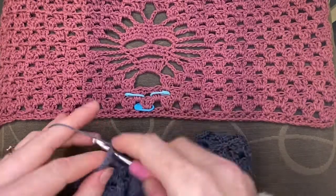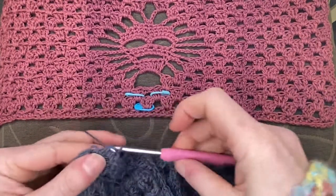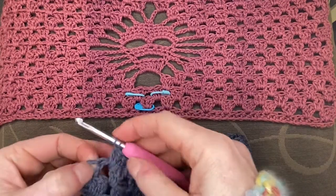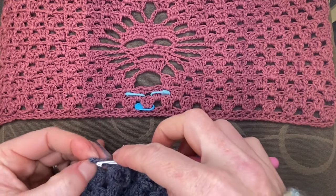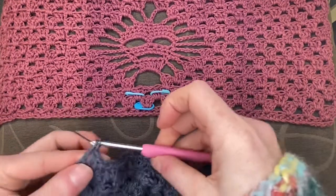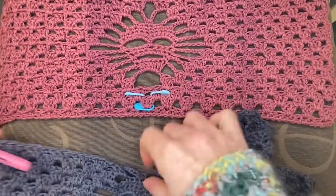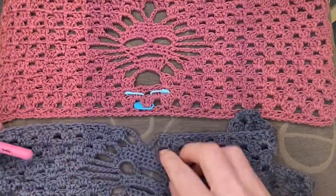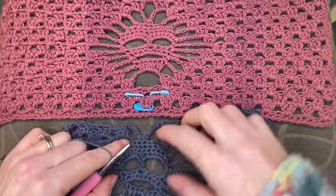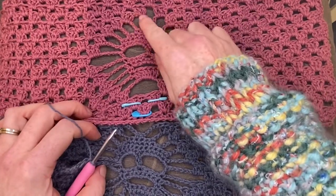I'm going to place my last double crochet into the top of my chain three over here. One, two — all right. So we've done that row with its little top-of-the-skull five-chain, and when you compare up here you can see that in the next row we're going to granny our way all the way across.